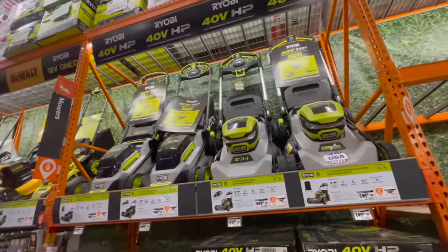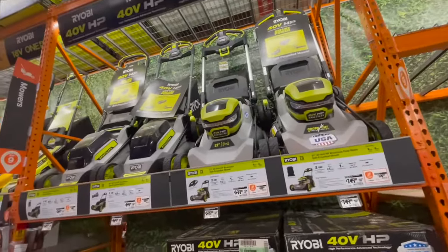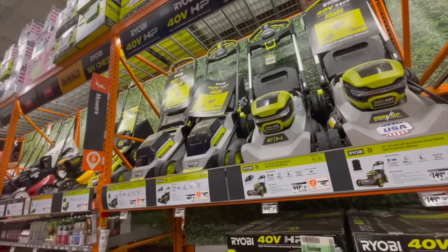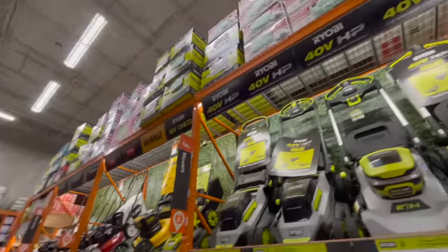I also want to get that lawn mower this year — my neighbor has it and I'm jealous. That's gonna wrap it up. I hope you found this video helpful and entertaining. Please like, hit the bell button, and subscribe. This is David Nicholas — thanks for tuning in, I'll see you guys next time.